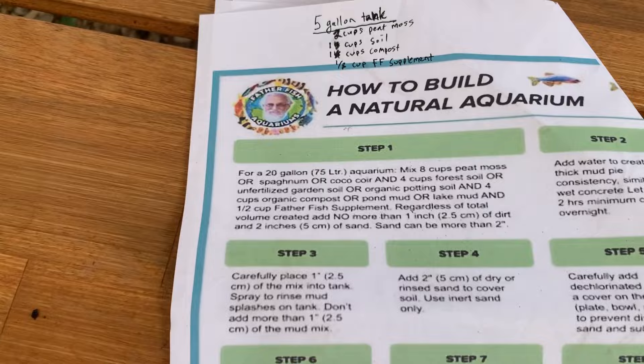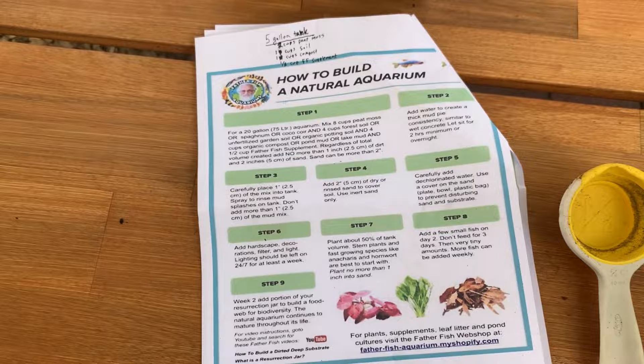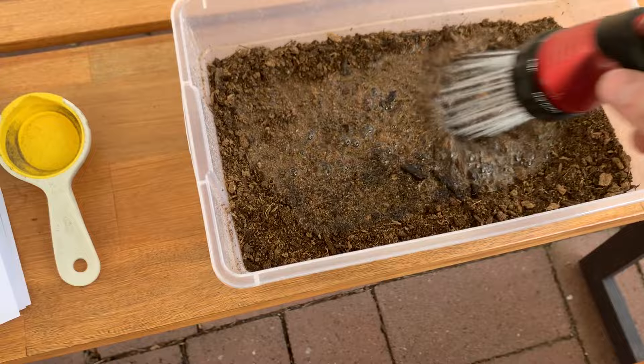Following the directions here for a 20-gallon tank, but I've got it set up for a five-gallon tank here. I've got this all mixed up so that I can put it down, and it says the next step is to turn it into a mud-like consistency. So I'm going to finish that step and I'll be back with you in a moment.